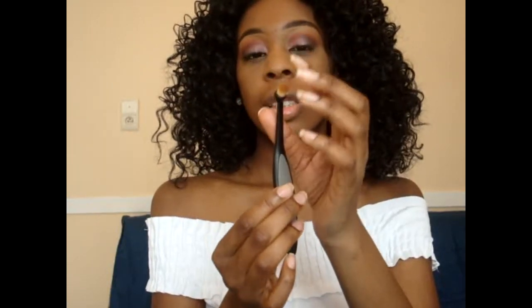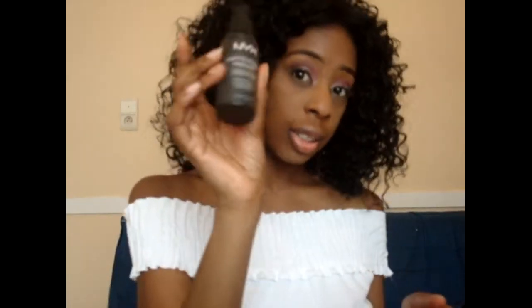I'm going to highlight my inner corners, my brow bone, and my Cupid's bow with this brush. I think I can make it work. And I'm using the Glow Kit from Anastasia Beverly Hills. I'm going to spray my brush with the NYX setting spray.